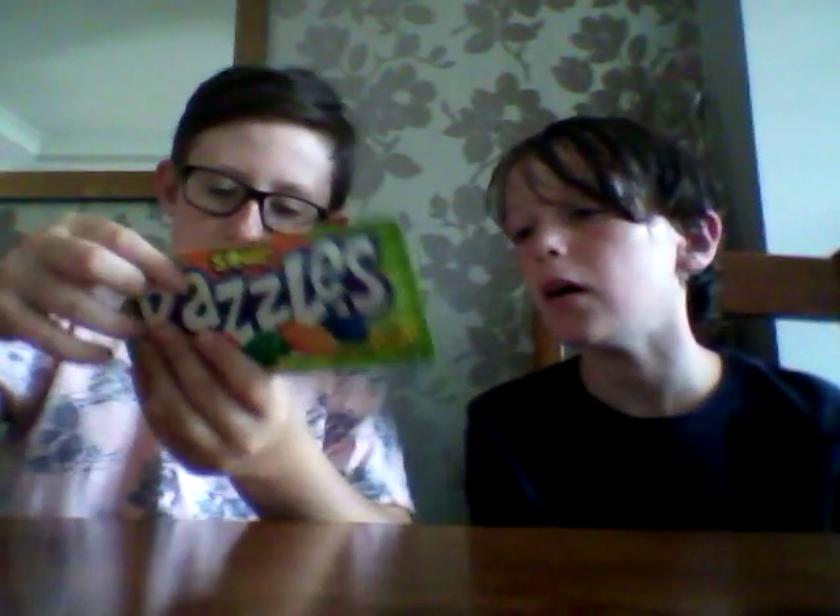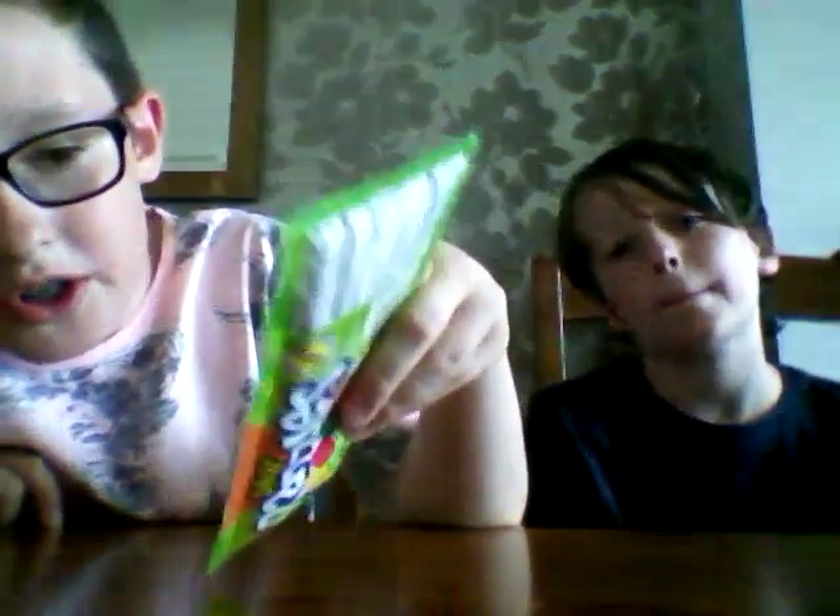Okay, now we've got the Razzles - sour Razzles. It says 'first it's candy, then it's gum' - this could be interesting! The flavors are lemon, cherry, lime, orange, and blue raspberry. What color do you want? I've never tried any of these sweets in my life. They're quite small aren't they - they look bigger on the pack. We always pick blue raspberry - we need a bit of a change in our lives.